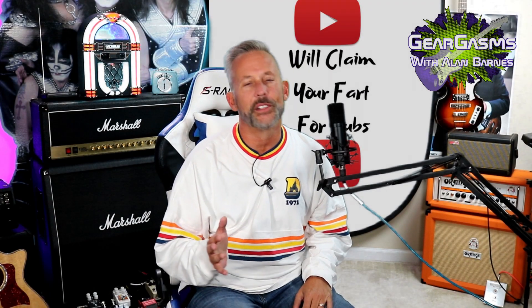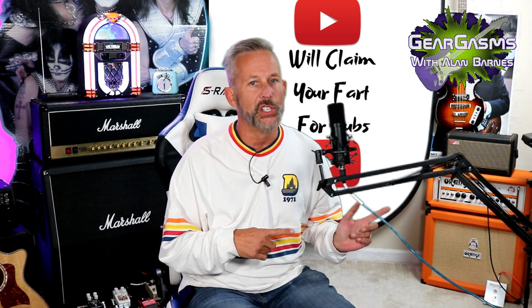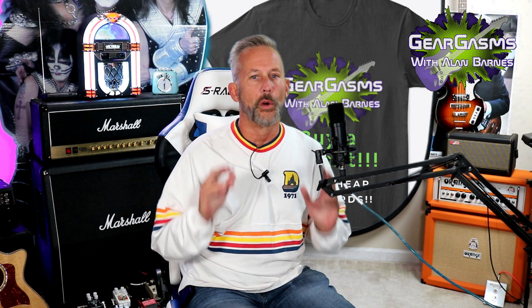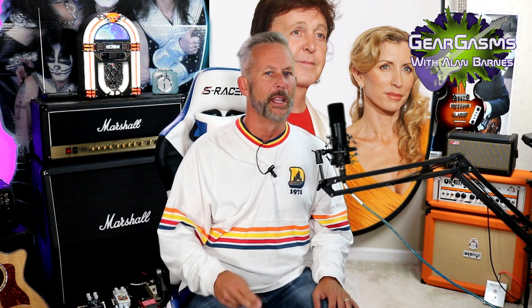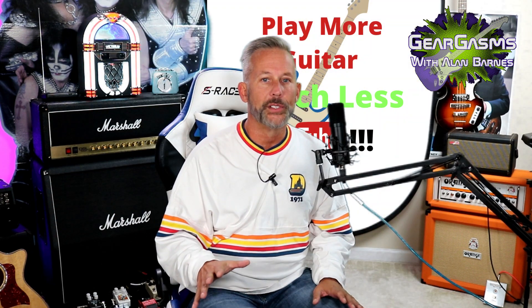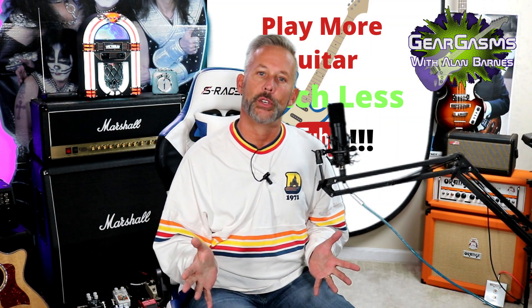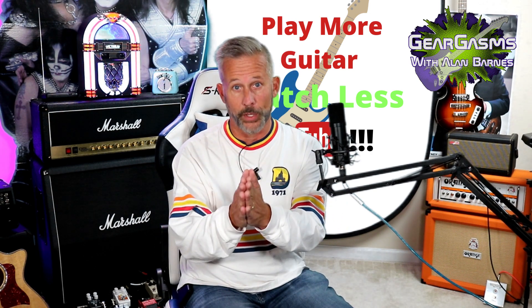As always, thank you for your time. Please don't forget to hit the like and subscribe button. You can buy a t-shirt if you want to — only four or five of you have, but that's okay. Times are tough. Whatever you do in the next seven days, don't tell Paul McCartney about it, because if he finds out you did a Beatles song in your video on YouTube, he's gonna block you just like he blocked Heather Mills on his phone. Love. Play more guitar, watch less YouTube, and keep coming back here week after week for more GearGasms.